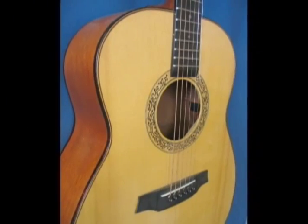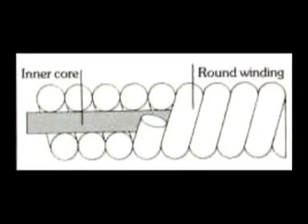From gut to nylon, to steel to carbon alloy, to round wound and flat wound, to the latest high-tech polymer-coated strings, there's a set that's ideal for every player.